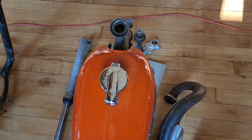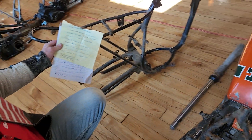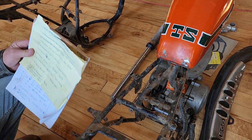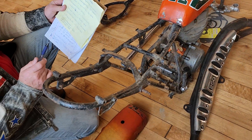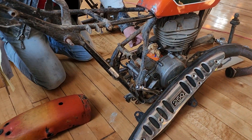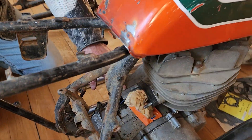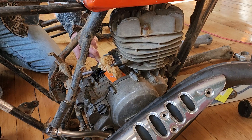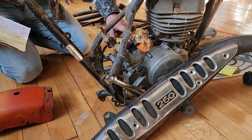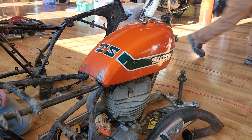That's a '72 Suzuki TS 250. This one VIN number is TS 250 31643. The other one's VIN number is TS 250 376879. The engine number is TS 253 31675. So this is a matching VIN number — the frame is 31643, the engine is 31675. This is the original motor that came in this frame; it was just dismantled for rebuild.